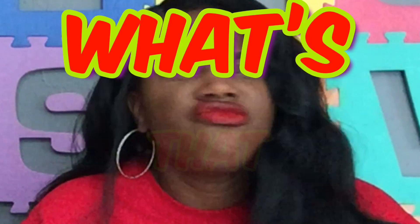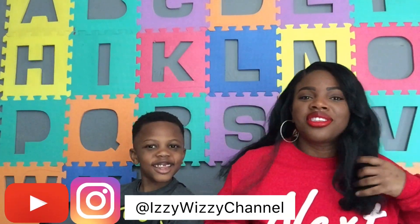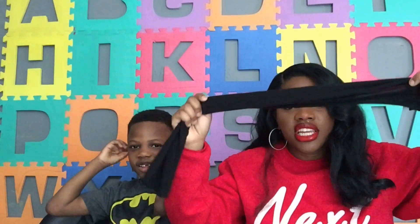Today the name of the game is 'What's That Smell.' So basically, what you're going to do — I have this piece of fabric we're going to tie around his eyes. He's going to be blindfolded, and I have different things for him to smell. You're going to smell it and then tell me what it is. Let's get this thing rolling!